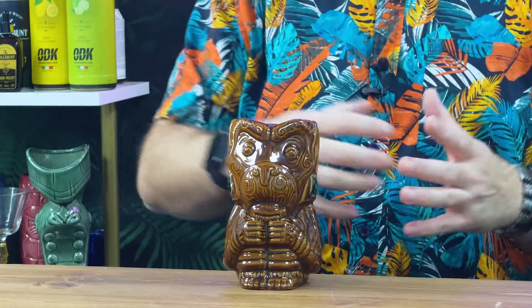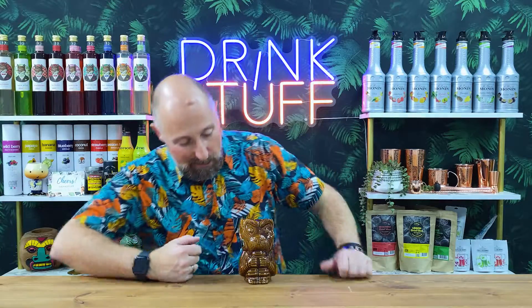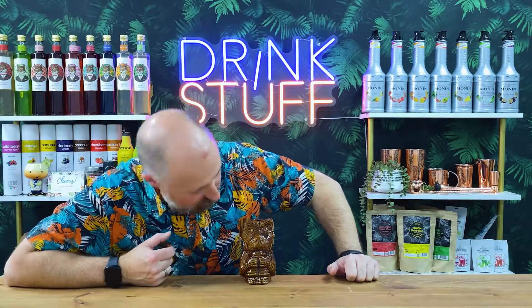I'm gonna call this Tiki Mug the Grumpy Monkey. It's the Tiki Monkey, 14 and a quarter ounces, 420 mil. But it does look quite stroppy, doesn't it, for a monkey, this one?